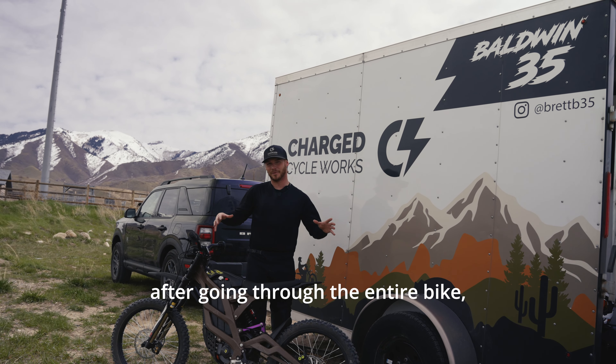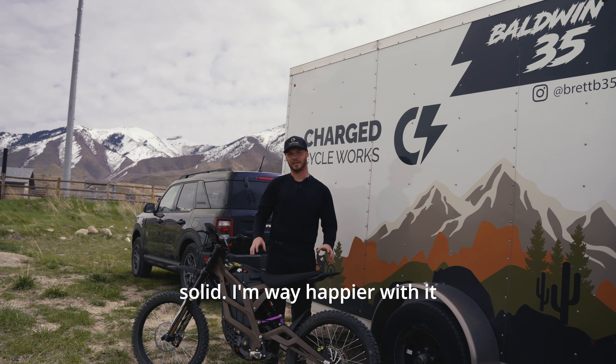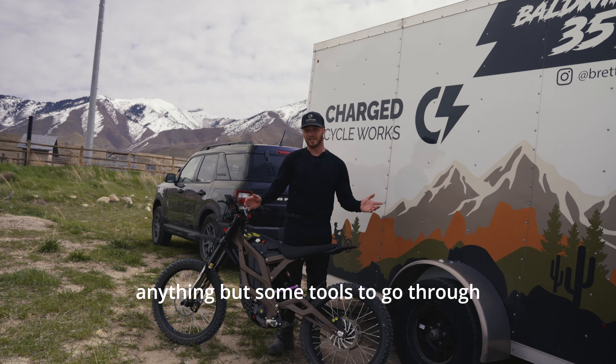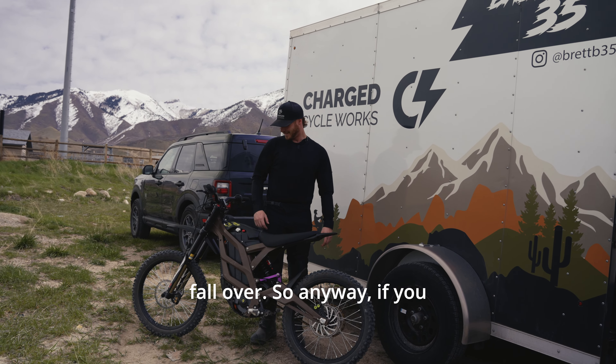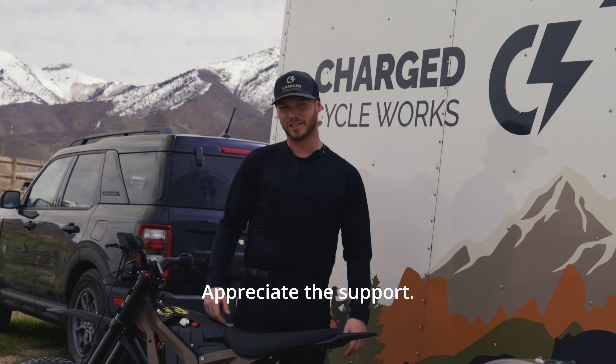After going through the entire bike, everything became way more solid. I'm way happier with it now than I was when I first rode it — it didn't cost me anything but some tools to go through it. If you guys got any questions about the bike, let us know. Don't forget to like and subscribe — appreciate the support.